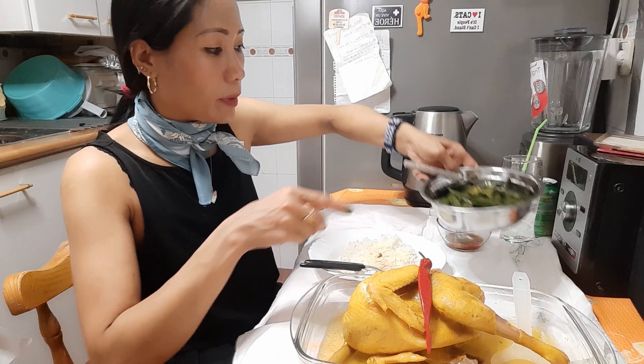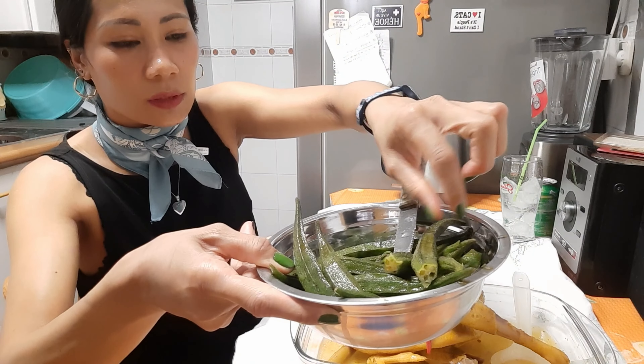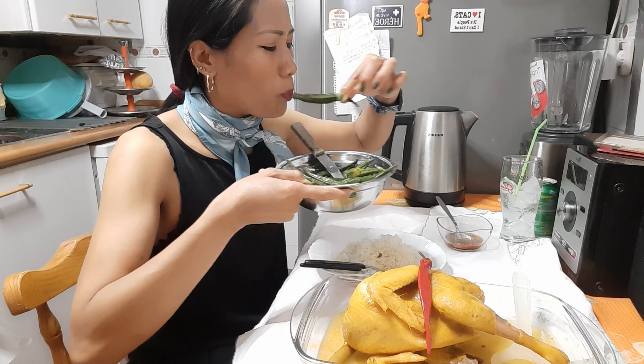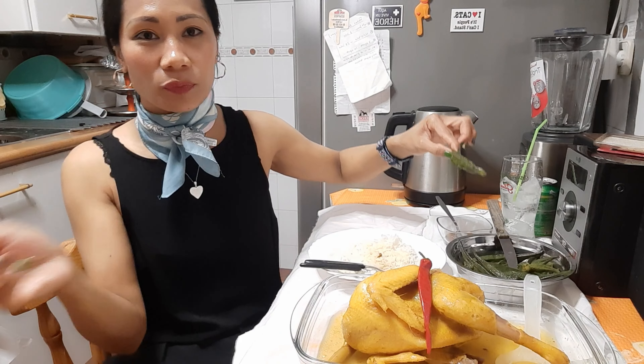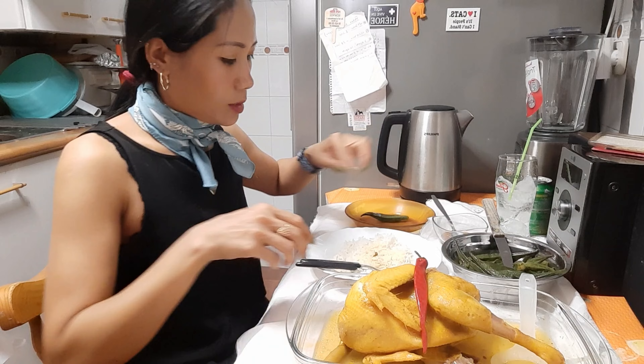Vamos a ver, y esta verdura que se llama ocra. Mirad, es así, es un poco rara. Está dura. Está muy dura.